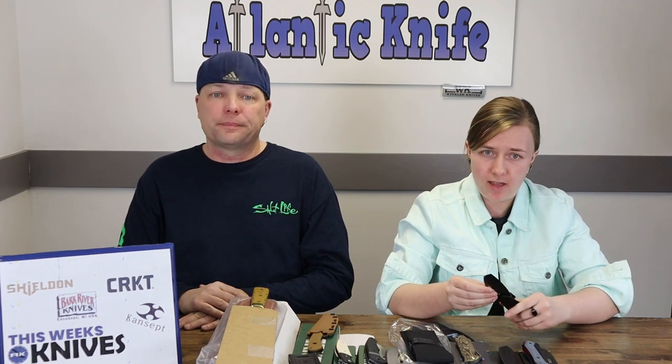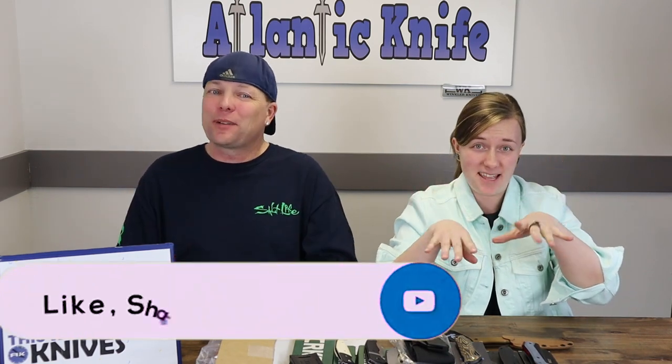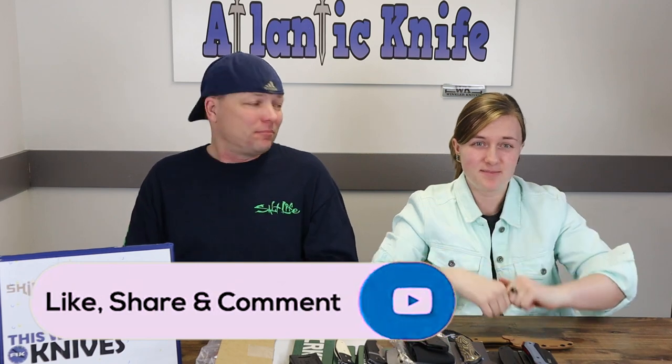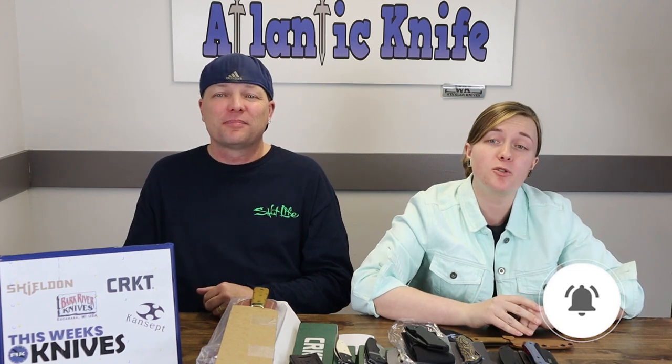From the Goblin we creep to our next knife — the CRKT Ramadi. But first, guys, you need to hit those like, share, comment, and subscribe buttons — jazz hands. While you're at it, ring the bell so you're notified whenever we drop new videos or upload posts.